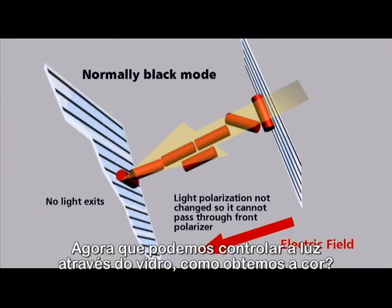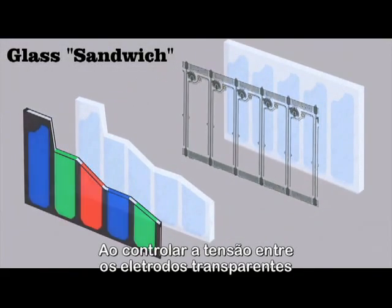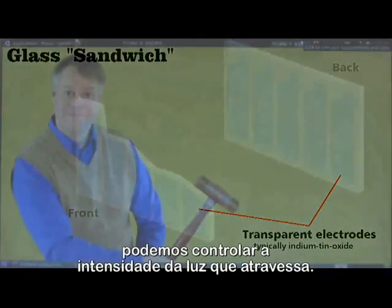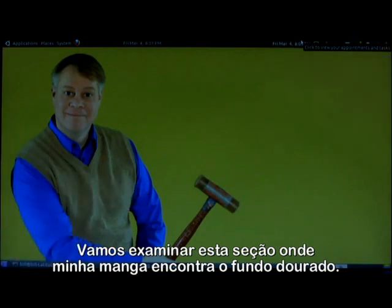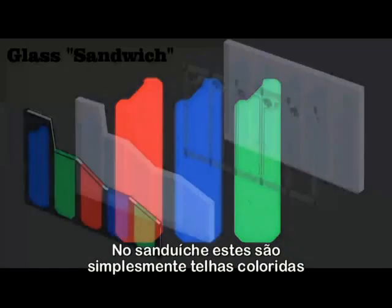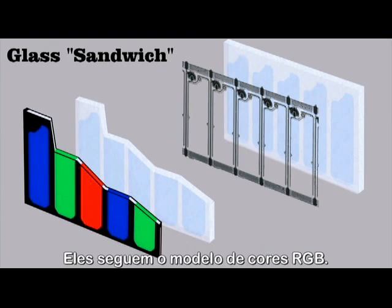Now that we can control the light through the glass, how do we get color? Let's look in detail at the piece of glass. By controlling the voltage between these transparent electrodes, we can control the intensity of the light that passes through. There's much more to the glass plate. If we zoom in, you can see it's made of pixels. If I turn off the image and backlight the glass sandwich, you can see the screen contains red, green, and blue sections. These are subpixels — the three together make a single pixel. In the sandwich, they are simply colored tiles that overlay the front transparent electrodes. They follow the RGB color model.